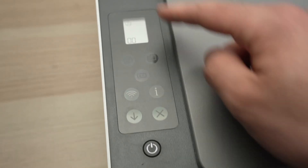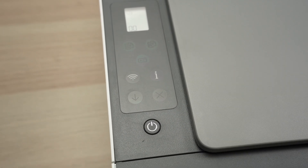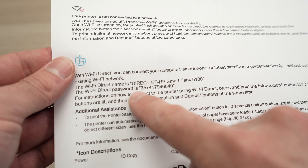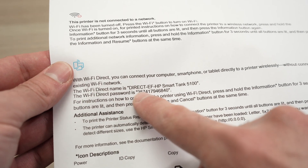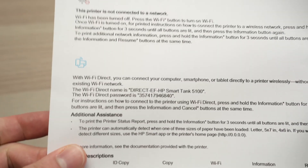Once you see that icon — or maybe it was already there — press the I button once. The printer will print a sheet of paper showing the Wi-Fi direct information, and down below you have the Wi-Fi direct password. The password will be right on this paper.